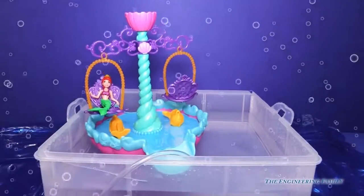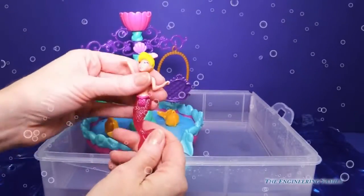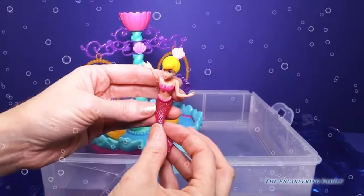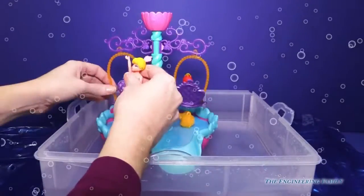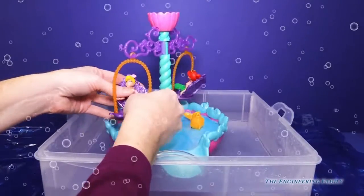Hi, Ariel! And then Andrina, her sister — beautiful blonde with that little hairpiece on there. We have a sparkly pink bottom. So we're going to put her right here, put her hands down. She's so excited. We'll snap her in — heard that snap.